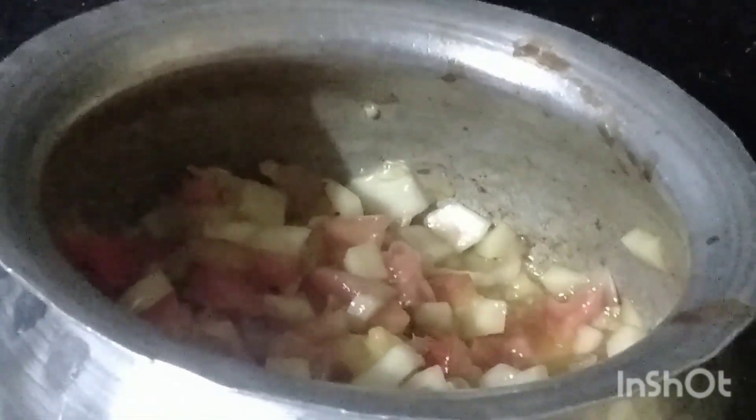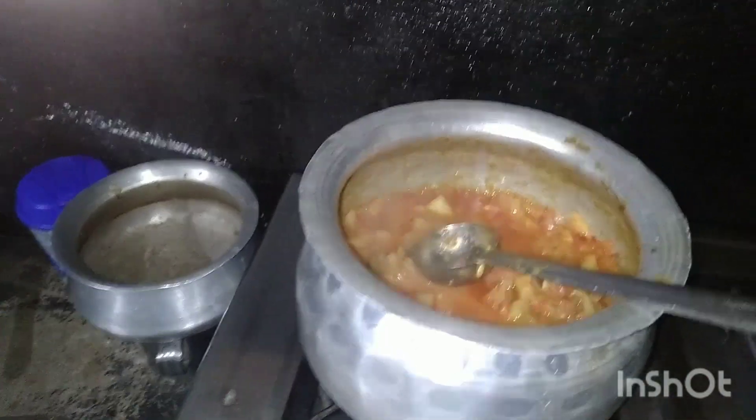When the initial step is done, add tomatoes. The tomatoes will be bitter for a minute. I will add the tomato powder and mix it to make the curry.